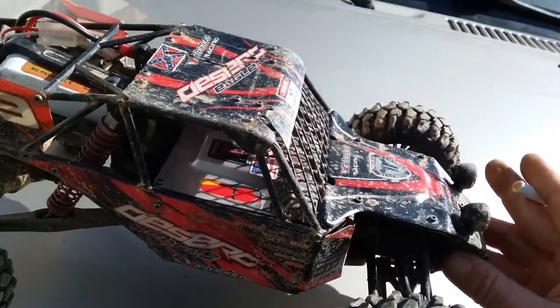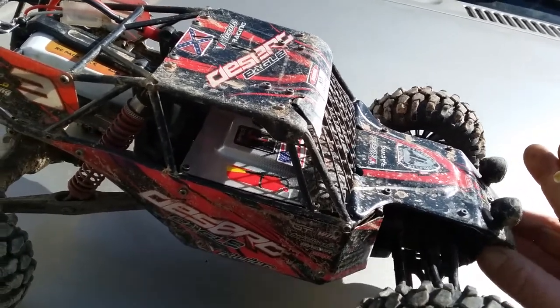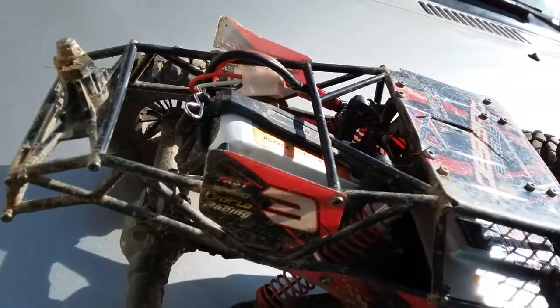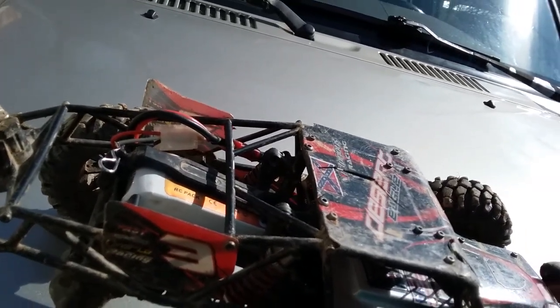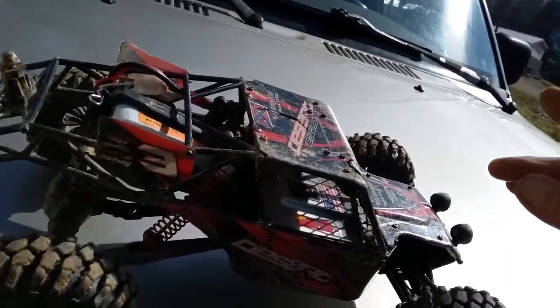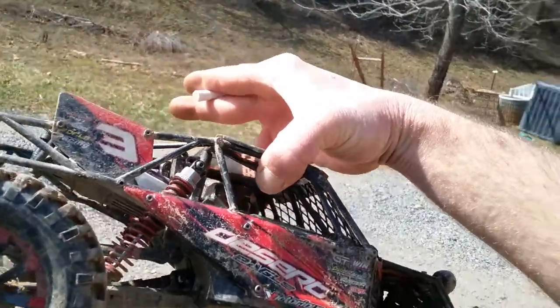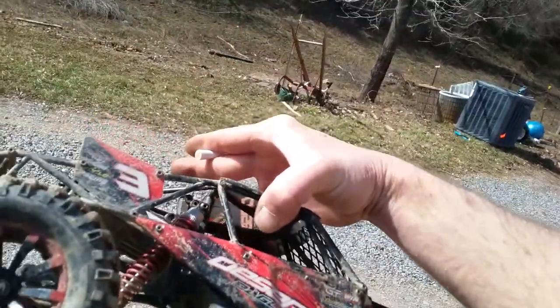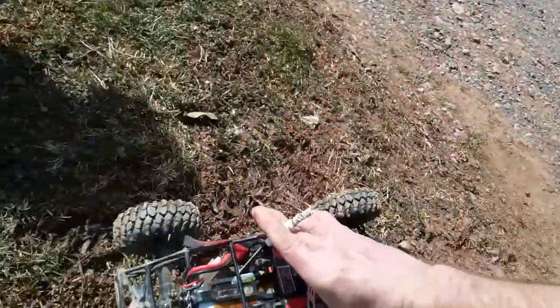My first motor that I broke in — I'll just run one pack through it. We're gonna run two packs to break this thing in. Just gonna run it for a second and see what it does. 24 tooth pinion, 2S.